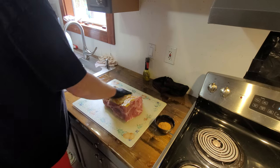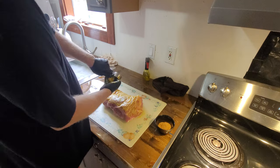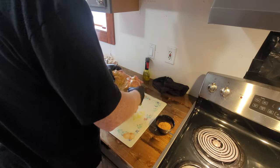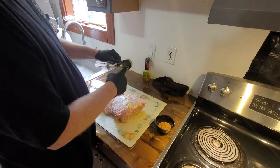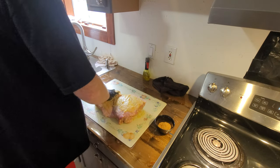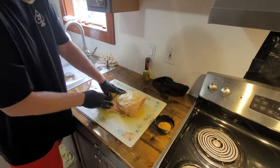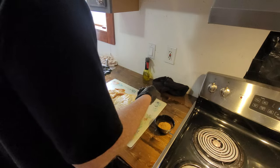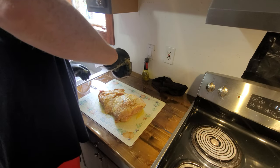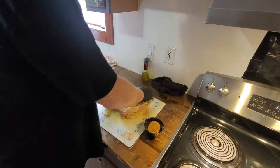We've got just a few tablespoons of yellow mustard here — might need a little more. I don't think we need any on the fat really, but better safe than sorry. I don't know; I've never done a pork butt before. I've got a little bit of sweet rub and a little bit of apple wood.